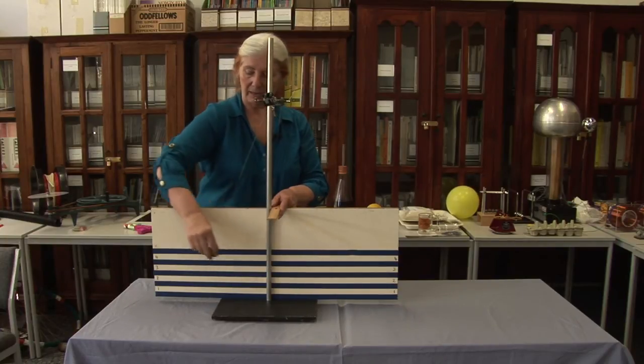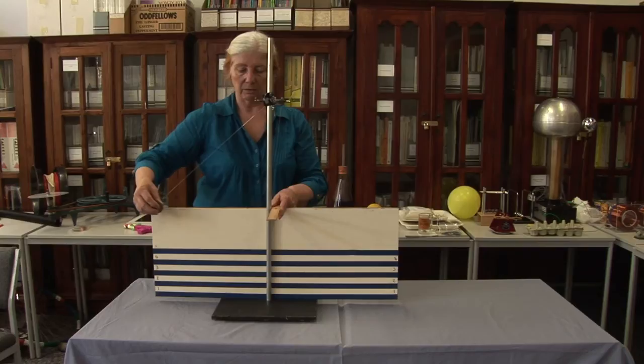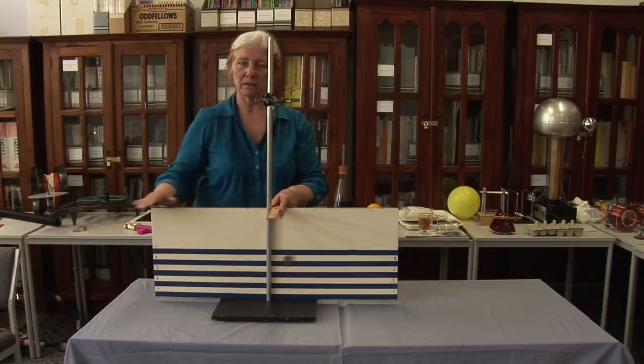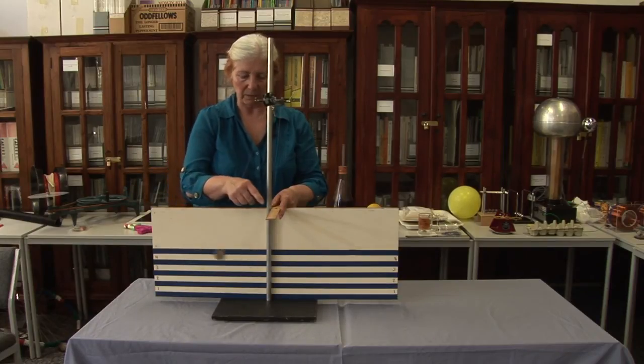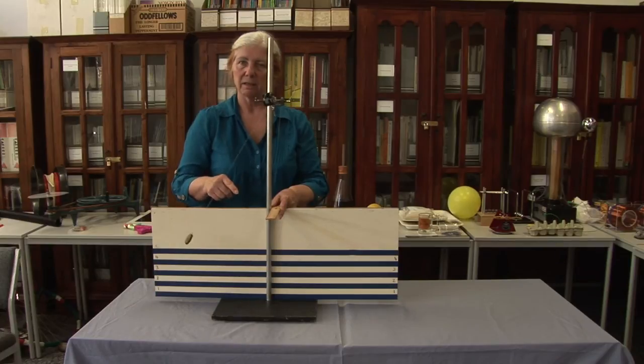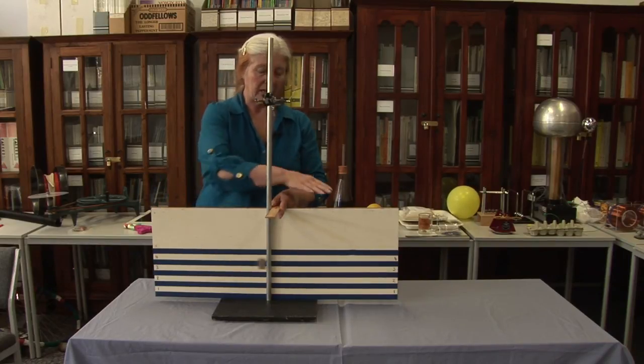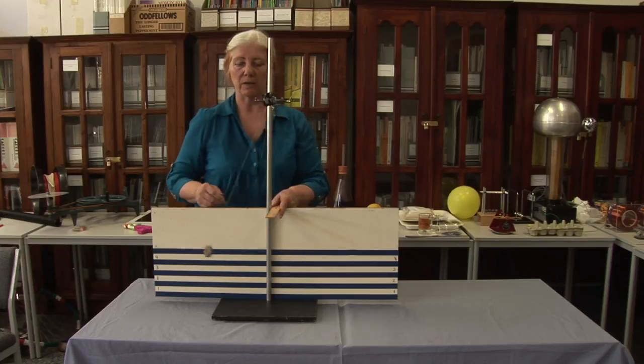Okay, here we go. Pull it back, let it go — and if I do it once again, pretty well the same sort of height all the way along. So why is it so? What's happening when it hits there? Conservation of energy. It starts with some energy here, and it has to end up with the same amount of energy over there — so it has to go up just as high.